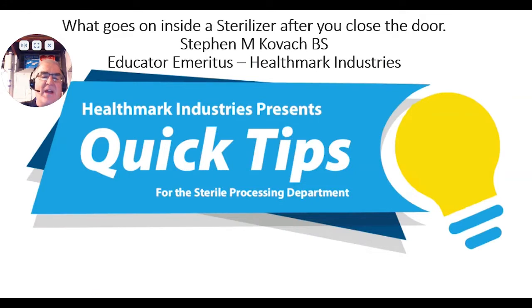Hi, this is Steve Kovac, one of the educators for Healthmark Industries. I am here to talk to you about what goes on inside a sterilizer after you close the door — that can be scary. This is one of our quick tips meant for you, the sterile processing professional. Whether you work in an MDRD, CSSD, CPD, or SPD, this general information can help you do a better job and understand why you're doing that job. So let's get to the first video and see what goes on inside that sterilizer.